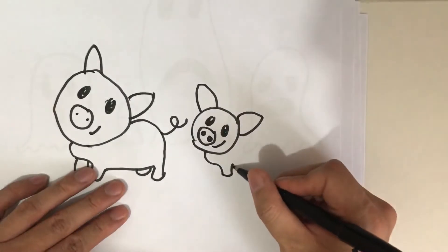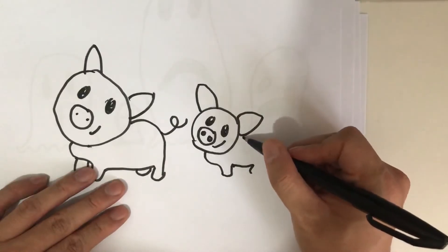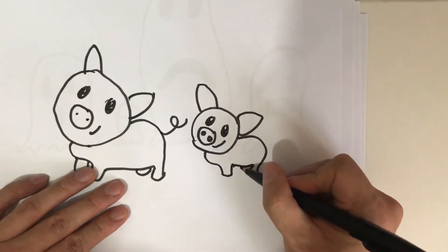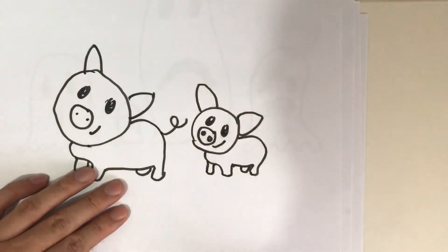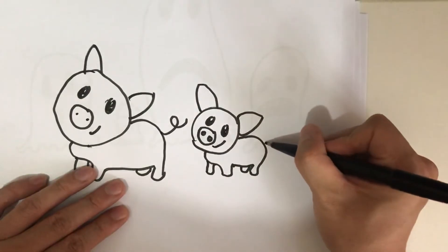Tiny feet here, another one, another feet here, another foot here. Pigtail.